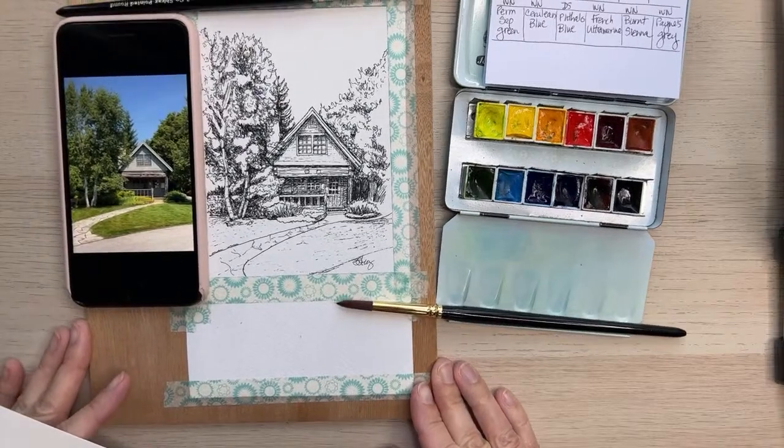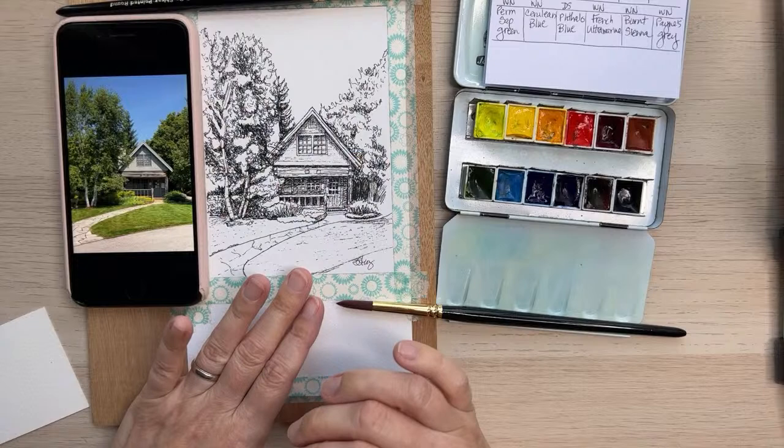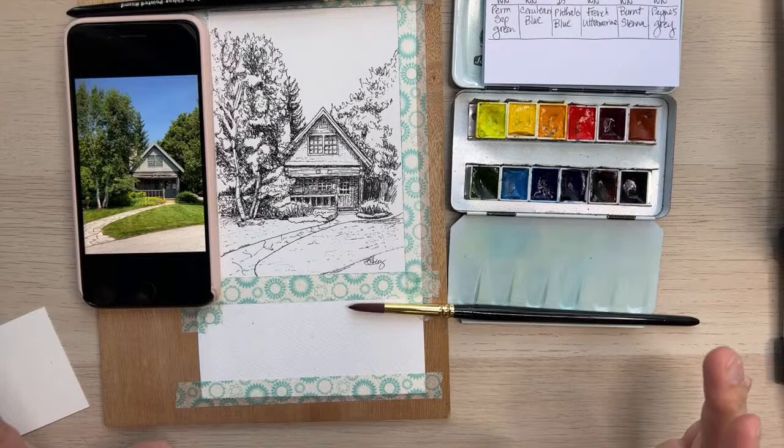My name is Leslie Strohs, and I'm an artist and art professor. Today we are going to be drawing this little cottage that we drew last month in Inktober. If you were here for one of those live streams, you can see the drawing of it, or you can catch that one on the replay as well.